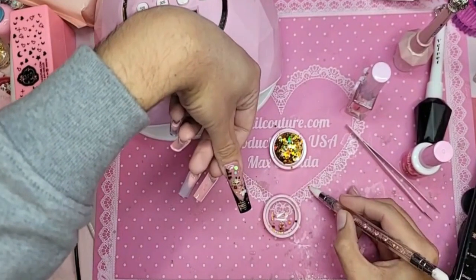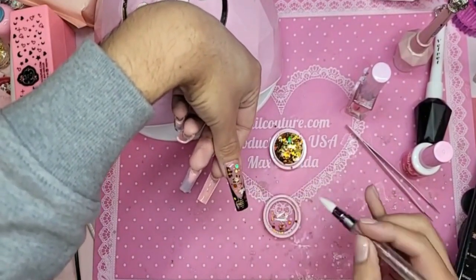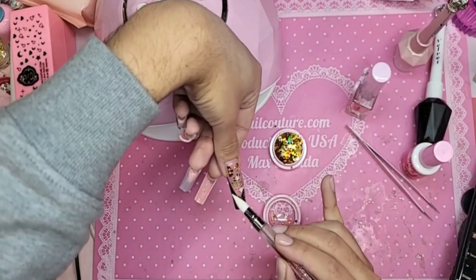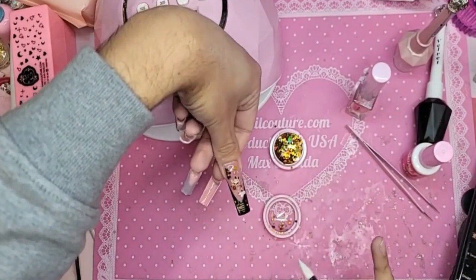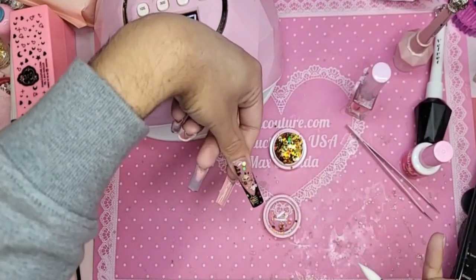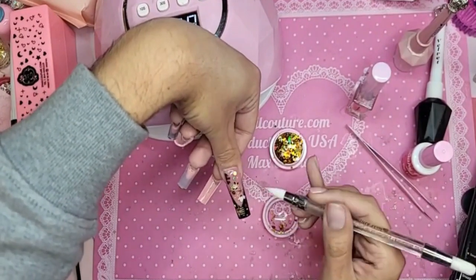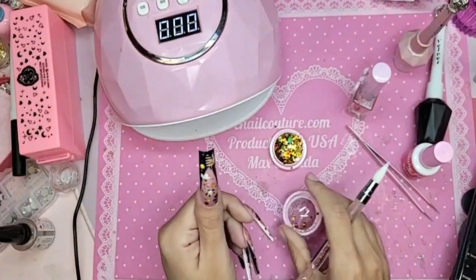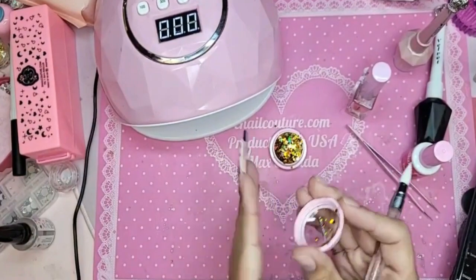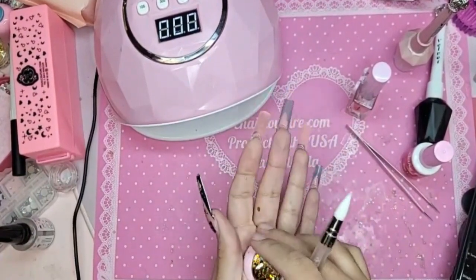That's why we have such a huge variety of products, because not everybody has the same circumstances or situations in their nail life. As a brand I have to have everything so that way you are ready for whatever life throws at you. I think that's what makes our company different — we have such a huge variety of products and we give you the tools, and then you determine your own adventure, like one of those choose-your-own-adventure books.